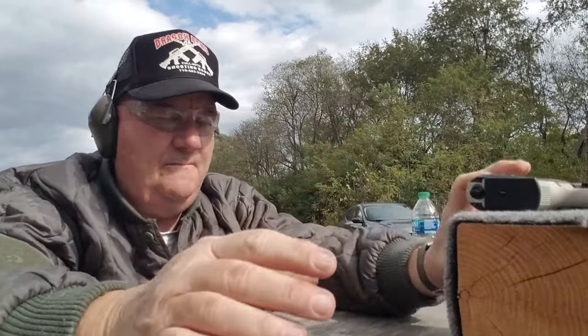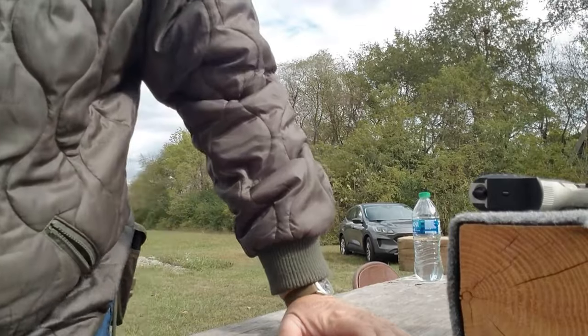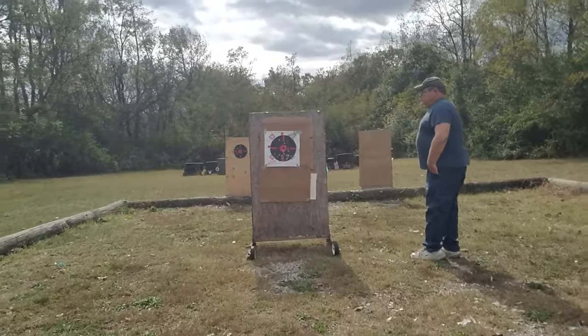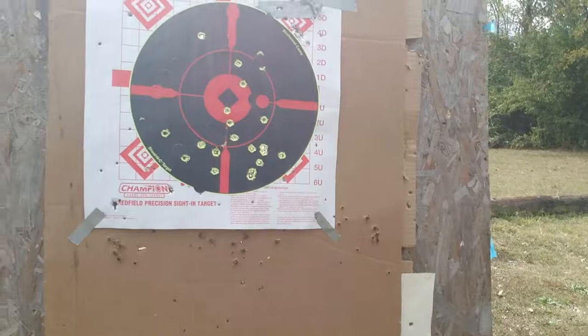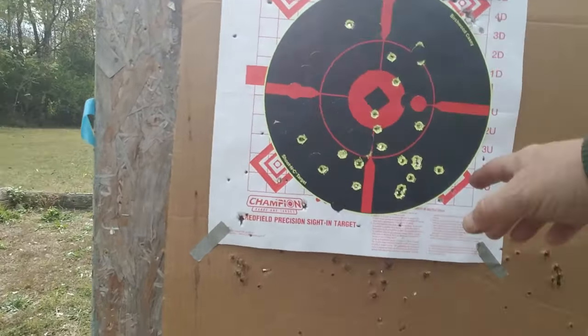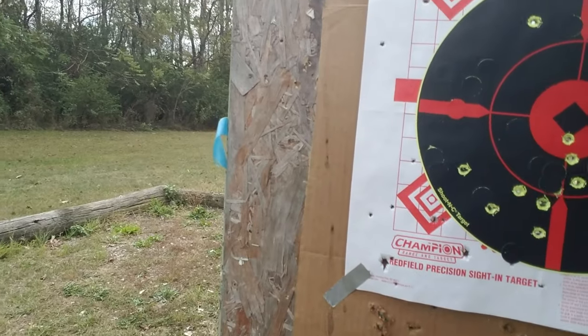That's a little better — that was all 10 in the black. That second 10-shot string looks a lot better. First time I had 9 out of whatever I had in the target, and this second time was 10 out of 10.